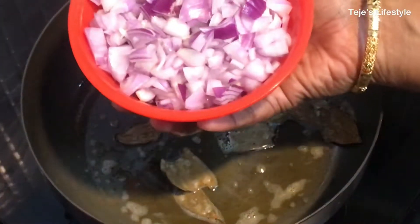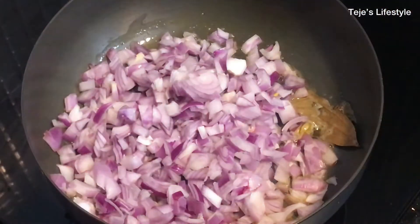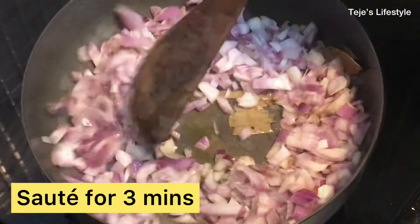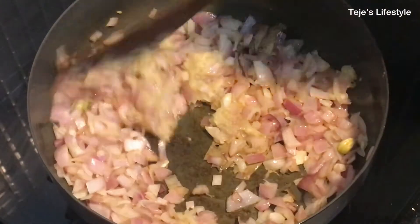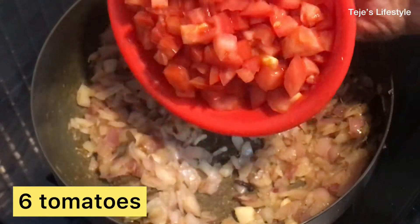We will add 3 pieces of onion — chop 3 pieces of onion. For this recipe, the onion does not need to be golden brown.